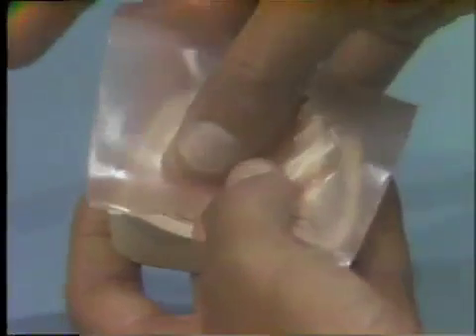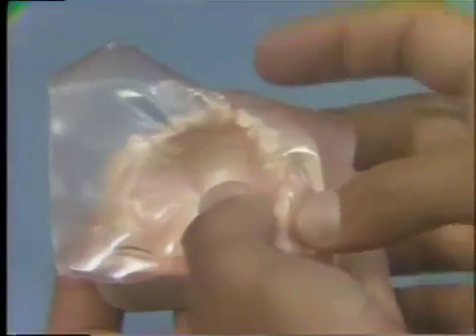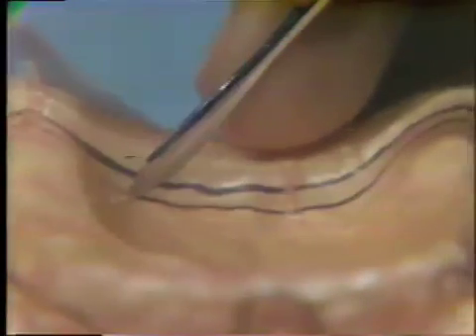Warm one thickness of 28-gauge pink wax and adapt it over the denture base supporting area of the diagnostic cast. The model must be dry for easy adaptation. Minor wrinkles in the wax often cannot be avoided and are considered acceptable. Trim the relief wax to the outline established as the area of relief.